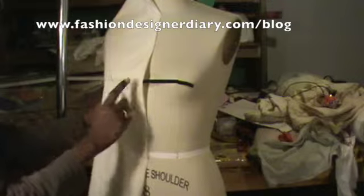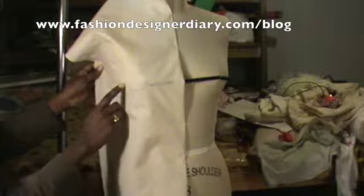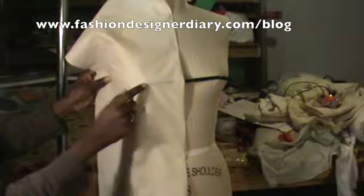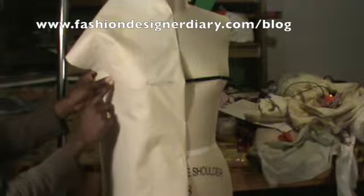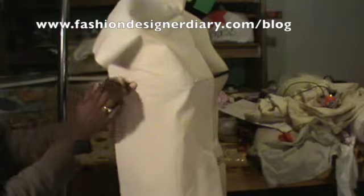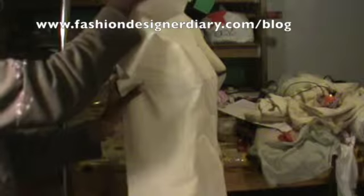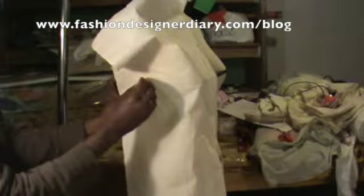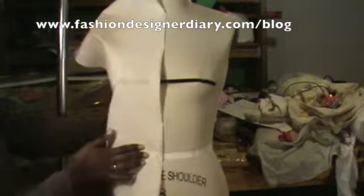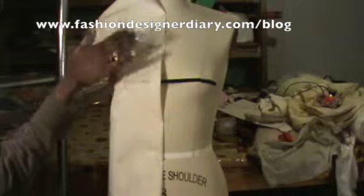From this line where the apex is, I'm going to take it and make it straight — make sure it goes horizontal, straight all the way to the side seams. Then I'll pin by the side seams and make sure it looks nice and smooth.